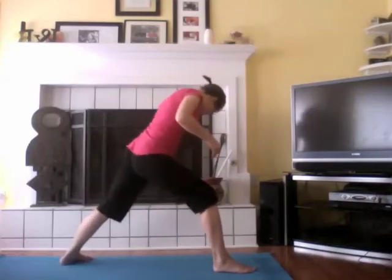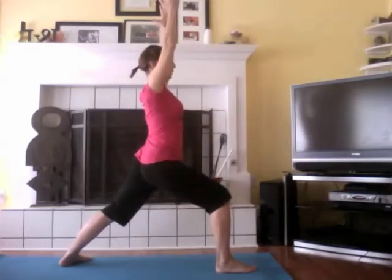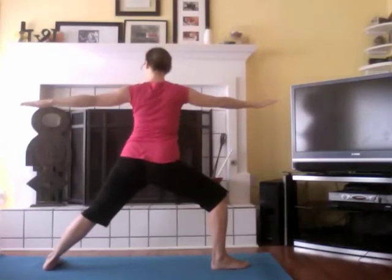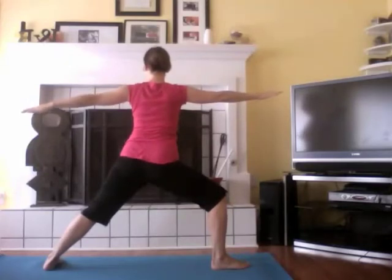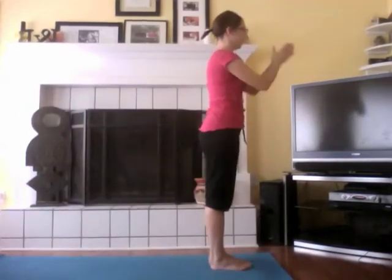To get out of this pose, we can rotate onto our back feet, bend the back leg a little bit, and pop up. Then we can do the other side. Again, we're going to start in Warrior 1. Excuse me as I wobble a little — wobbling is normal. Inhale, arms up. Windmill then open. Settle in to Warrior 2. To come out of this pose, rotate on the back toes, bend the knee a little bit, pop up, and namaste.